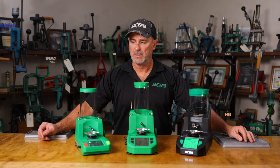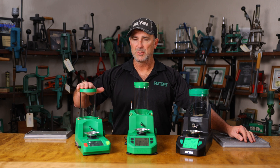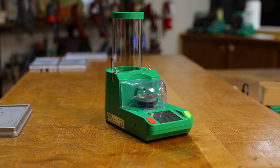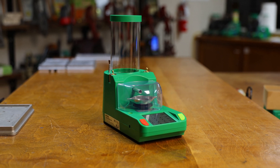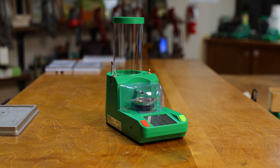We have three of them in our lineup now. On the lower end, we have the Chargemaster Link. It's pretty much just a standard bare-bones dispenser, plus or minus a tenth of a grain. It's kind of an extension of our old Chargemaster Lite — basically the same unit.